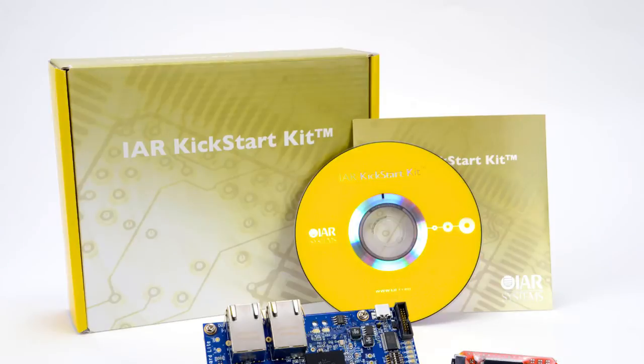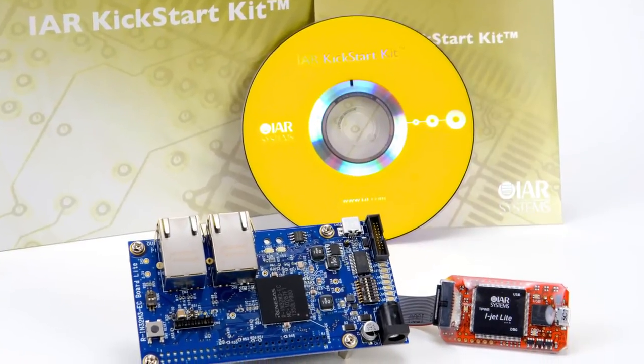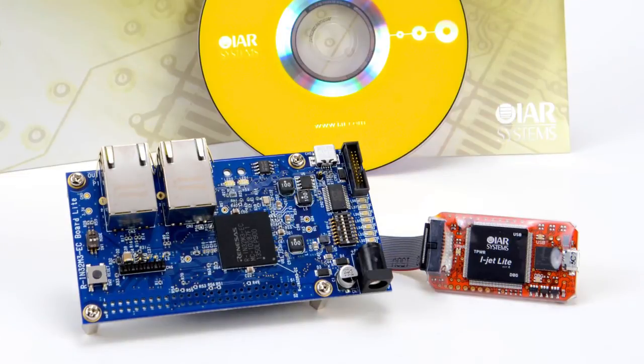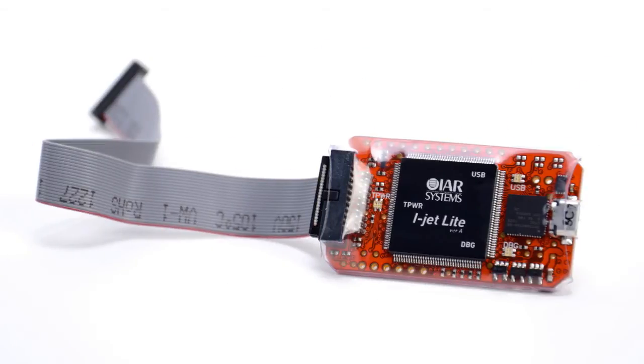We have a long-standing partnership with Renesas and we have support for every single Renesas core that they produce. Additionally, we have kickstart kits available in a wide variety of different architectures and cores. The value of the kickstart kit is that it's a low-cost evaluation kit that allows you to get up and running quickly with the hardware, tools, and examples. The hardware included is not only the evaluation board but also the debugger and everything you need to get up and running fast. These are available worldwide and they help you to explore the device capabilities. We have one created for the RIN32 and now we'll explore some of the things you can do with this particular kit.